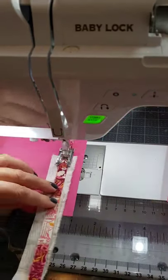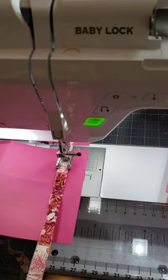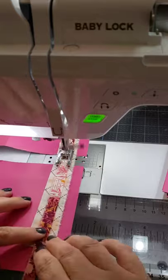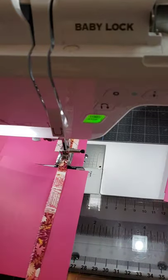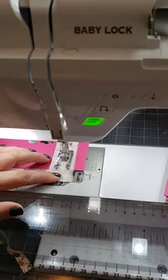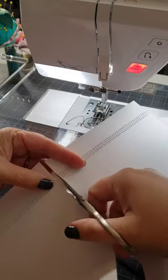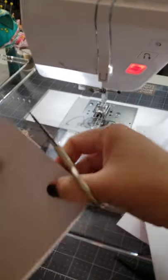All I'm doing is layering two different size scraps and then just sewing it with a nice big zigzag stitch. Nothing perfect. It doesn't need to be super secure because this is just on paper. And then once I'm done sewing all these pieces, I can trim them all apart and just trim everything flush with the edge of the paper.